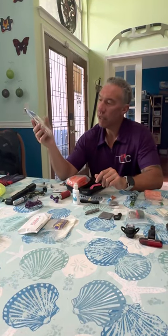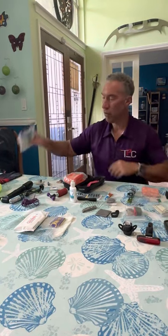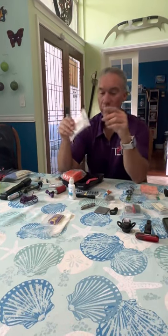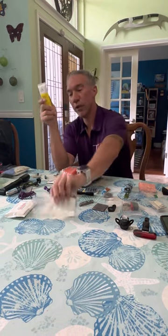First aid kit: I have some matches, tweezers, bandages, latex gloves, and some wound care. Personal items: baby wipes, some chamois butter. This Zelios product, the Twix — really good stuff, been real happy with that.